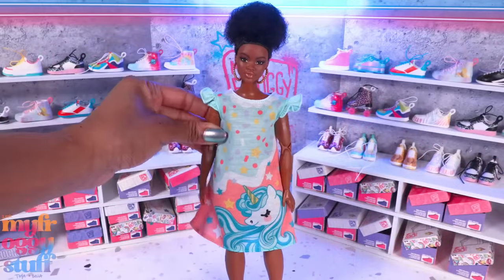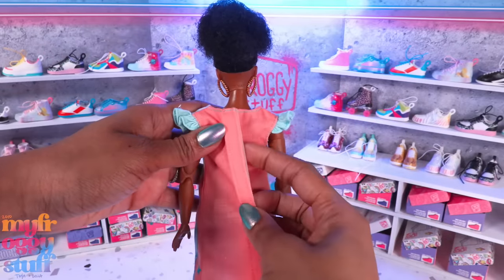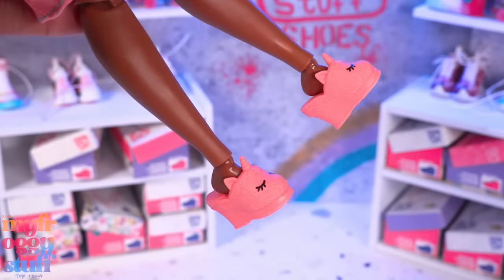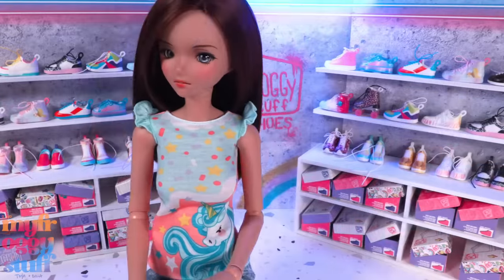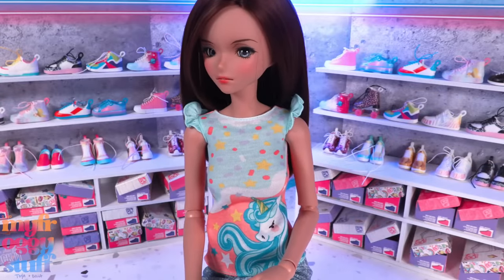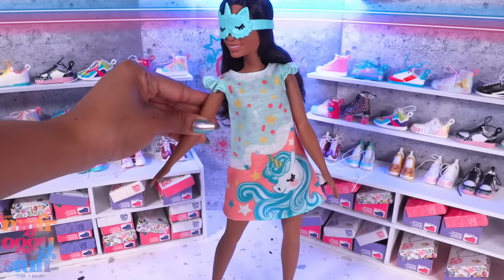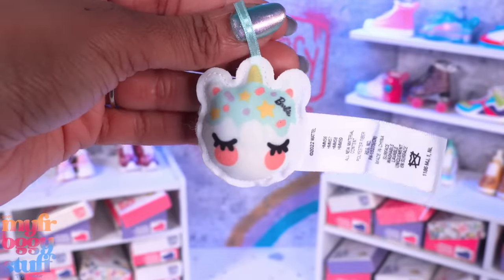Here are the pjs on a curvy Barbie - I kind of like it. If we wanted to, we could just move the velcro over in the back, and it's not terrible. We might even be able to get away with the house shoes because they're staying on. Here it is on a Smart Doll - it becomes a shirt and it's a little tight. Here it is on the doll it was made for - very comfy fit, easy to put on, the shoes stay on, and there is a plush unicorn donut.